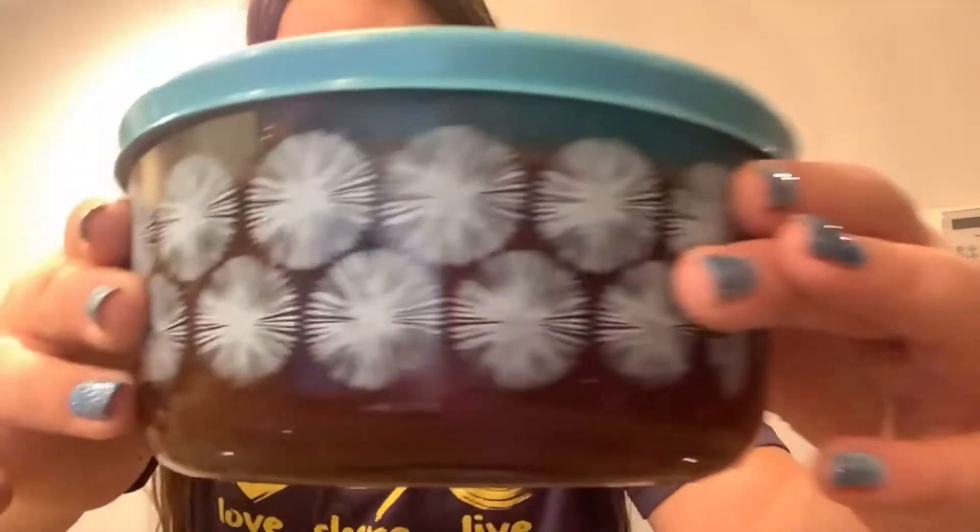Hey y'all, today I'm going to show you how to make this DIY chocolate syrup. Here it is — you might not be able to see it very well, but it's really good chocolate syrup for making chocolate cappuccino milk.